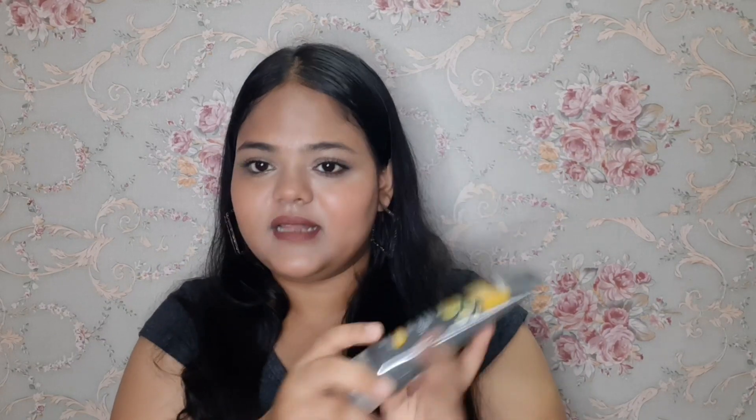I will put all the purchase links in the description so you can buy them easily. The packaging is a plastic tube form with a cap to open it. This is the lemon face wash, and it is 0% paraben, silicone, and sulfate free — so it's very good.